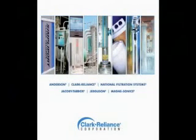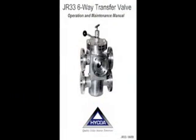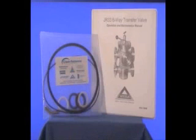Welcome to the HYCOA Transfer Valve Repair video, a supplement to the instruction manual received with every valve and part of the Clark Reliance Instructional Video Library. This video will outline disassembly, replacement of soft parts, and reassembly of a HYCOA transfer valve. Customers can find shoe and soft parts kit replacement parts and all other valve information on the HYCOA nameplate tag.